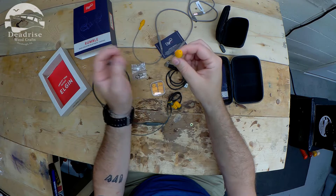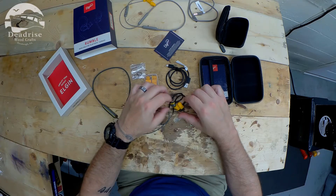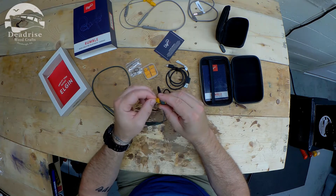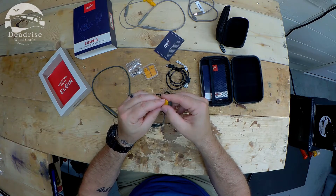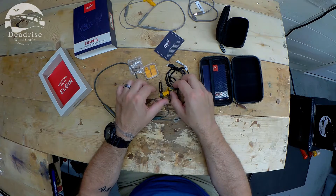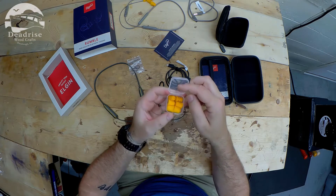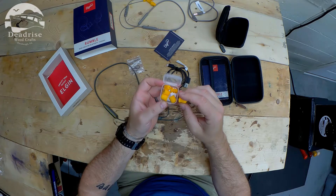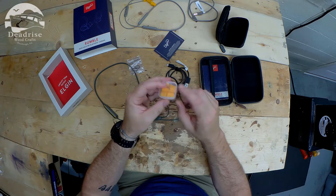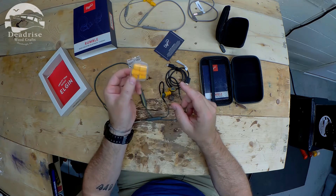I didn't know if they were replaceable — I was going to reach out to Elgin, but now that I have these, it doesn't look like I'm going to have to worry about this. These have the original little rubbery ones just like what was on those, and I'll probably stick with those because they fit so well. But they also have a replacement pair of those, and then what looks like a foamy pair in two sizes that you can switch out. It's super convenient because if these go bad or get broken, I'm sure Elgin will have replacement tips available.